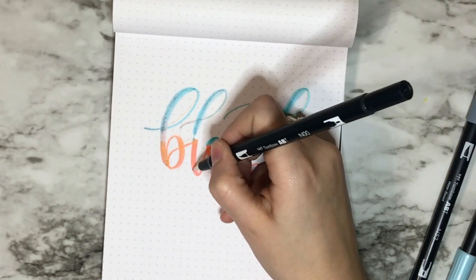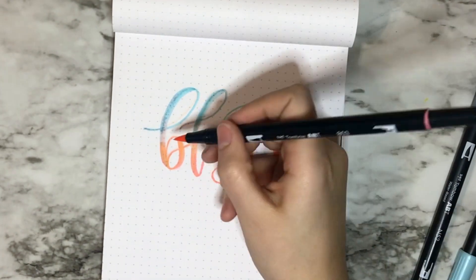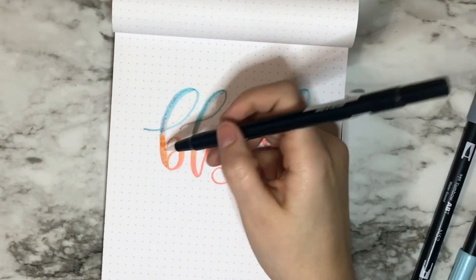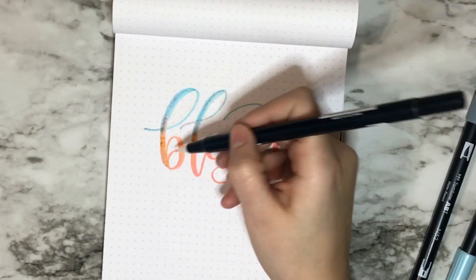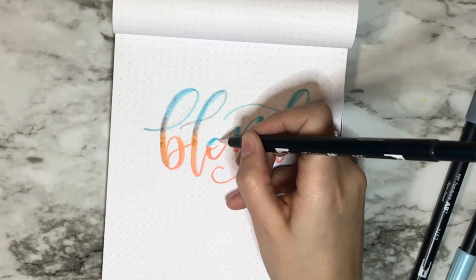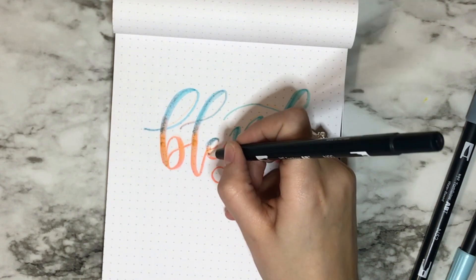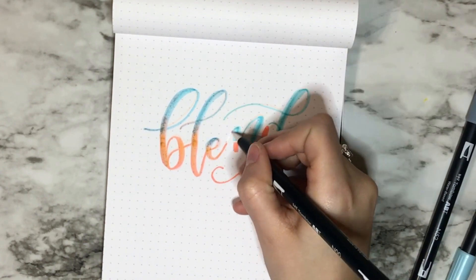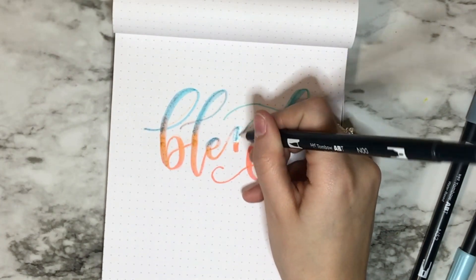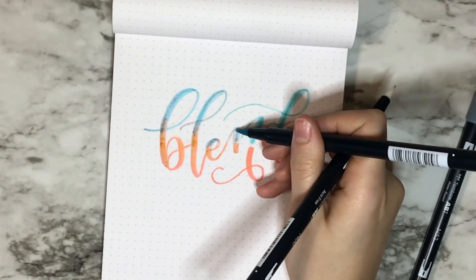Keep in mind that if you go over it too many times, your paper could get a little eaten up by the colors because it's wet. That's something to really be mindful about when you're blending — don't go over it too much or you will kind of ruin your paper.